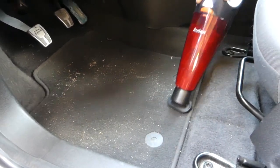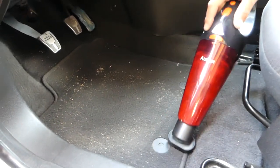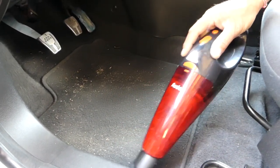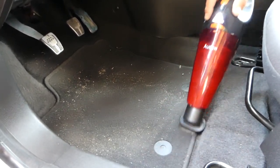Ford has the toughest carpet to clean, believe it or not. Mercedes and BMWs are super easy to clean, but Ford and Mazda are one of the hardest to clean — just the way the carpet is designed.